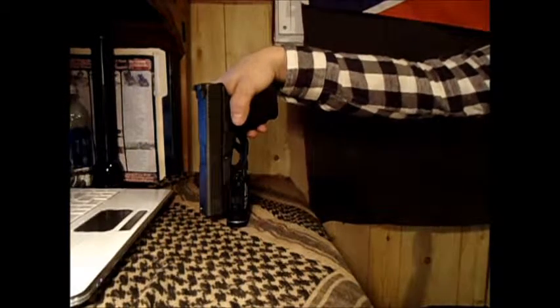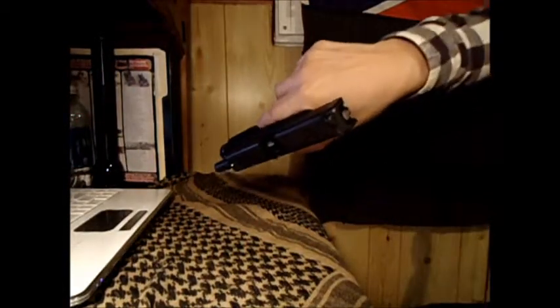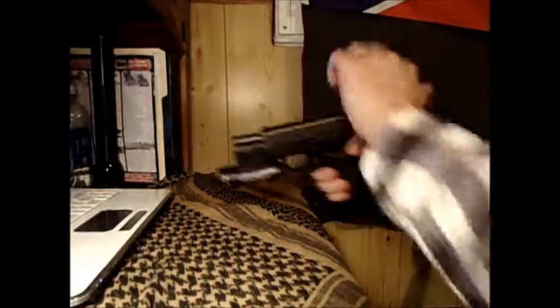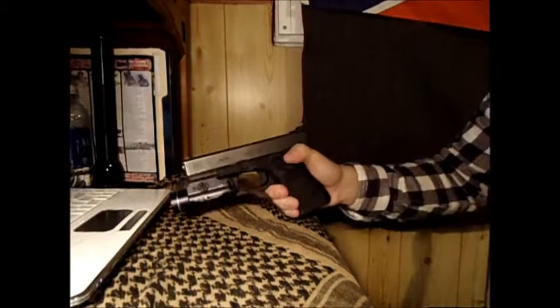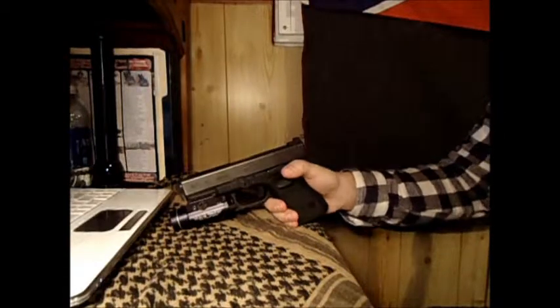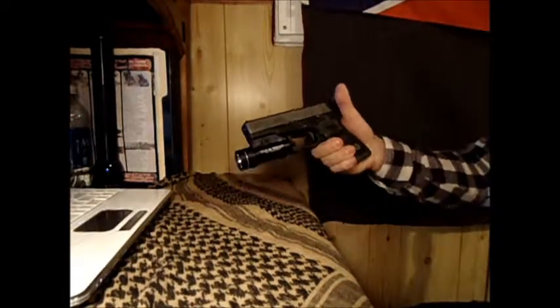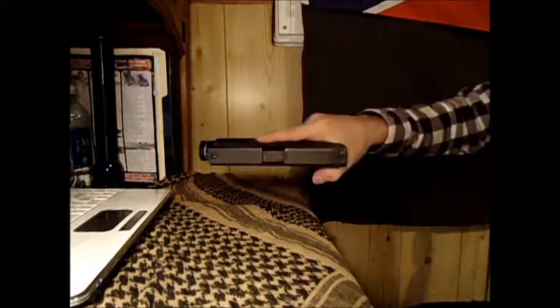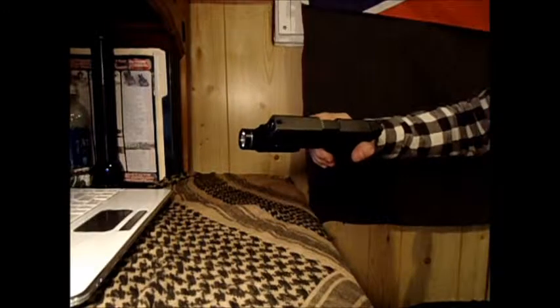We'll do a safety check before we really get into it — chamber clear, magwell clear, safe direction. With the overall look of this weapon light, I like it a lot. It's slim, it doesn't stick out too wide from the gun. The Surefires kind of stick out really far — they're pretty wide.